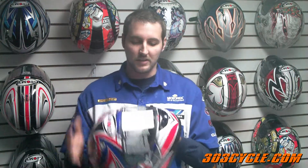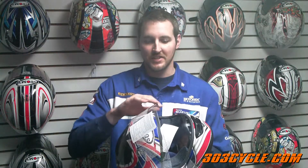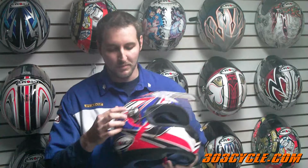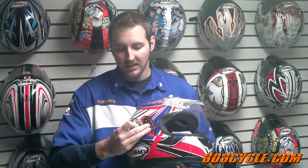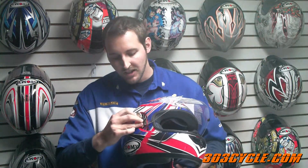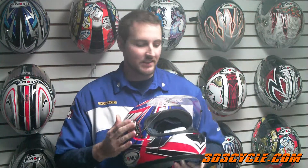It also has a couple other cool features. The visors on these — to switch them out it's really simple. You lift the visor all the way up in the open position, you click the side release here, give it a quick little turn and the release comes off. You can then take the shield off, put a new shield on, simply line the release back up and twist it back in place. You've got your new shield on.